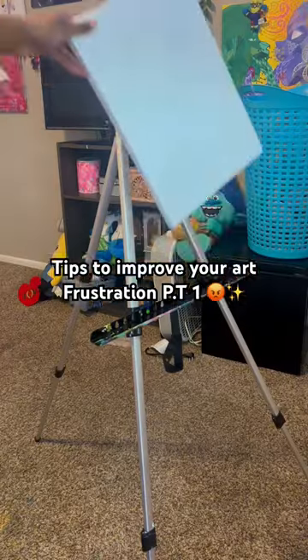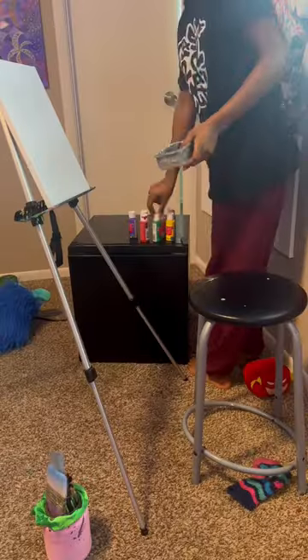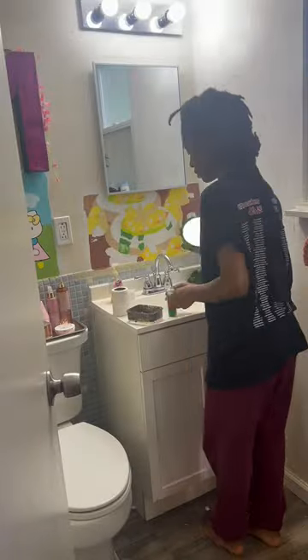I'm literally not going to stop talking about how much I love this paint tip. So for the past two years, I've been getting back into art and gathering so many tips. But over this last year, I've been getting the most information I've ever gotten before.